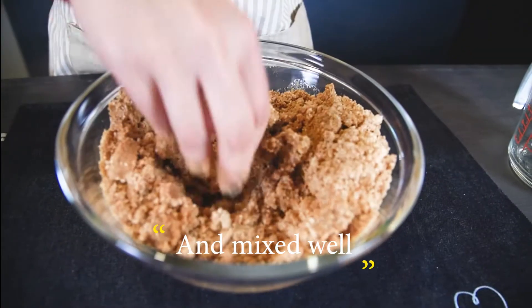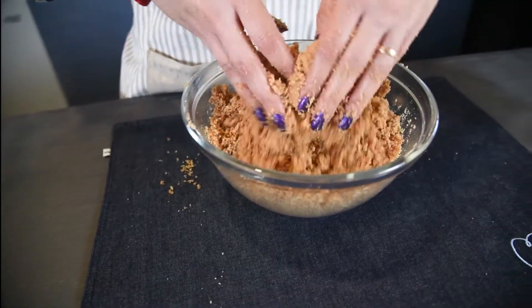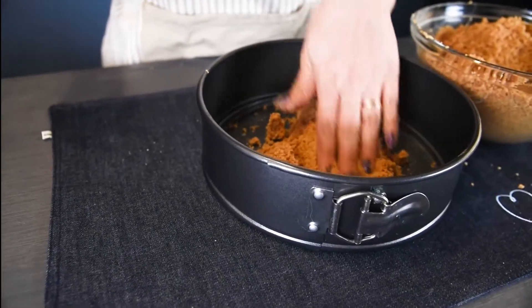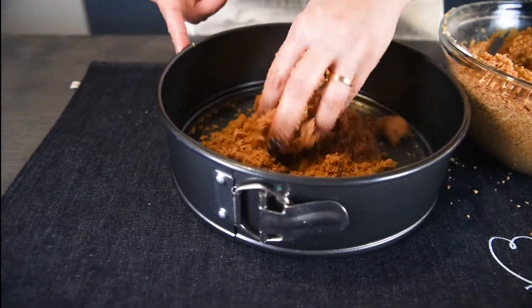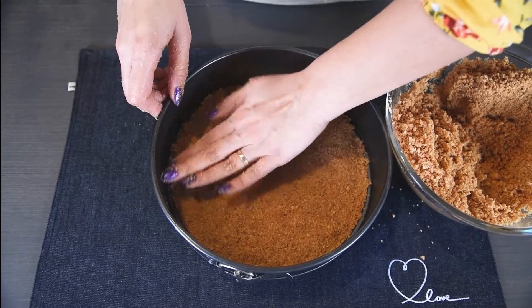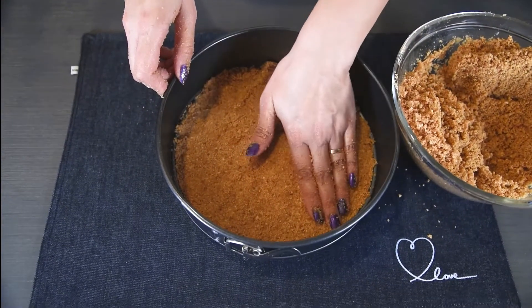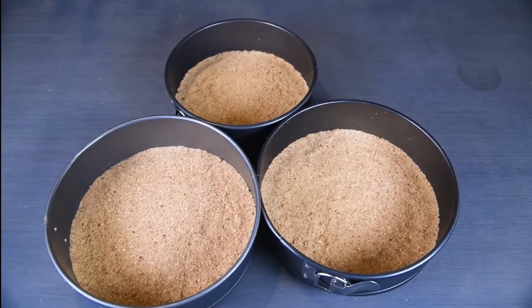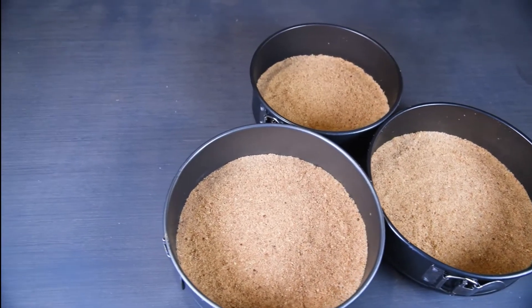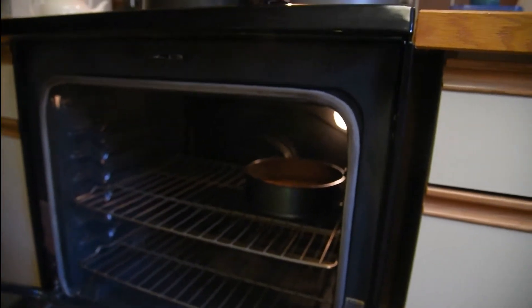Combine the butter and biscuits until well combined, and then press into a circle pan — very easy. Bake for 10 minutes at 375 degrees. Be careful, as timing may depend on your oven.